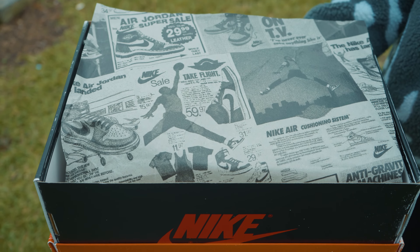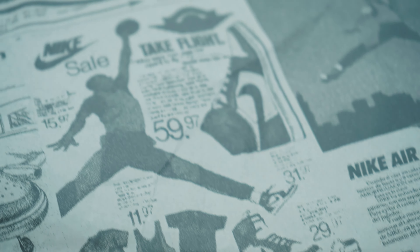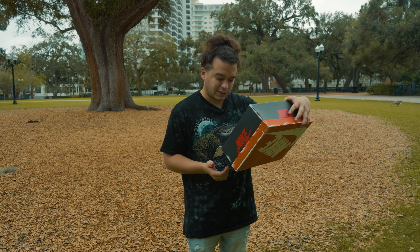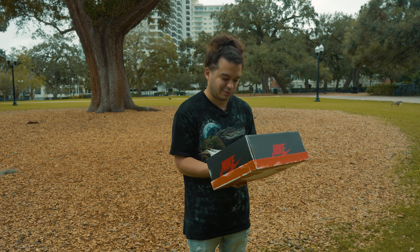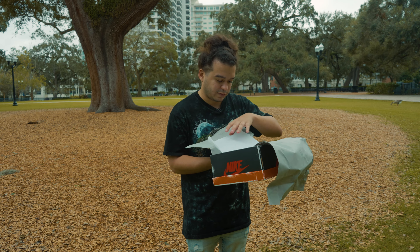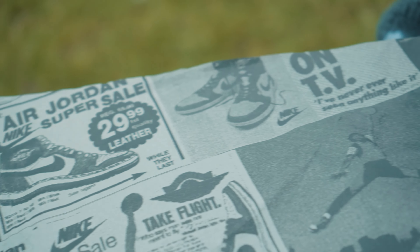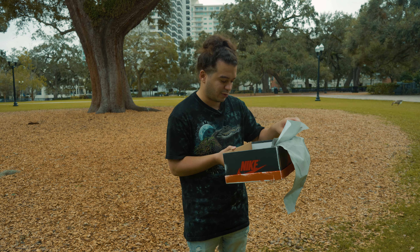Inside the box we have this cool wrapping paper, which is kind of like a newspaper. Different Jordan products, different shoes on it — mainly Jordan 1 shoes — and we see the prices of them. It says Air Jordan, Nike, Super Sale, regular price $65.90, $29.99 right now on sale. Those prices have not existed for quite some time. The whole design is essentially a newspaper catalog for Nike products and Jordan 1s. Really cool to see — if you look closely you can read some of it, but it's really blurred out. It's talking about the materials and stuff like that, but you can't really make it out.